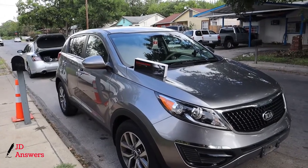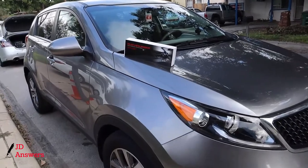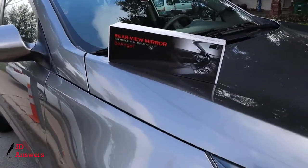Hi there, welcome back to JD Answers. Today we're going to install the Be Angel rear view mirror dash cam, which also comes with a rear camera.